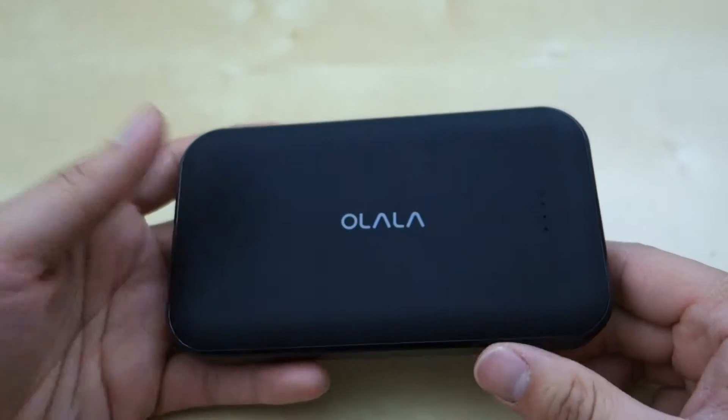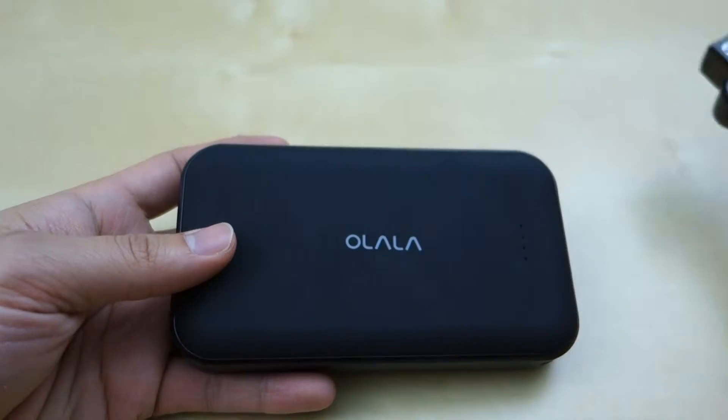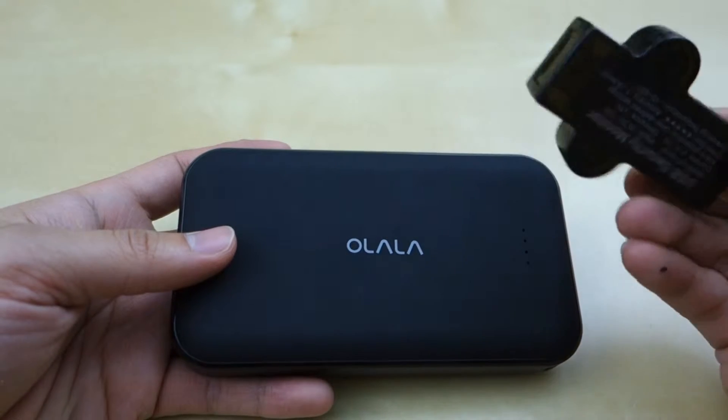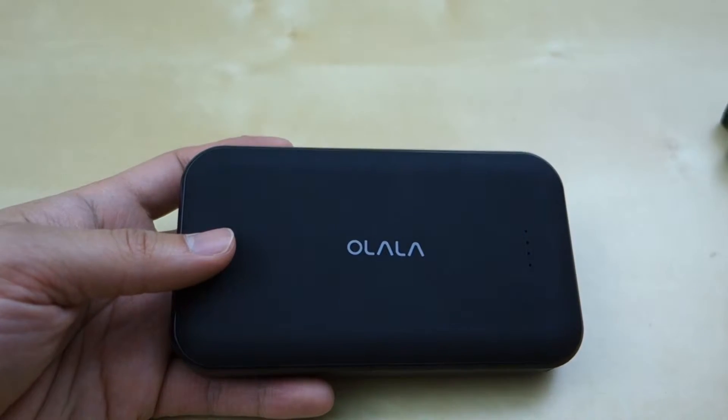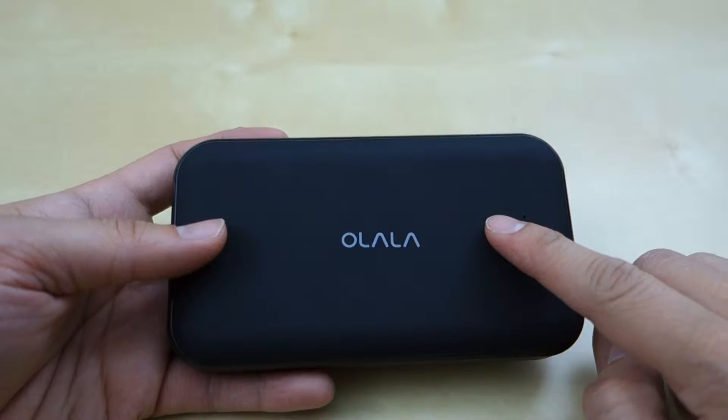I really like the retractable cable and I mostly use it for my iPhone, so it works pretty well. I like the portability of it. Now let's talk about capacity. To test this I used one of these multimeters. After charging, it takes about 6 to 8 hours to totally charge this unit when it was completely drained.